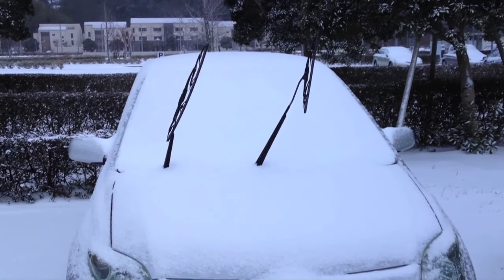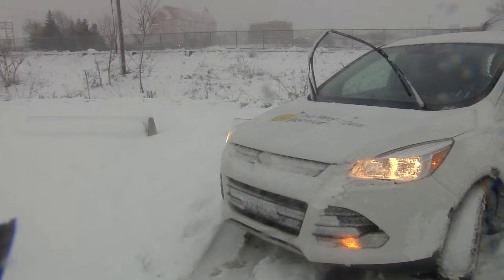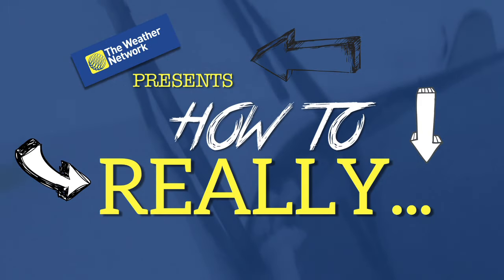We've all seen it and it can sometimes look funny. A big storm is coming and people are lifting their wipers up vertically off the windshield. Here's how to really storm-proof your wipers.